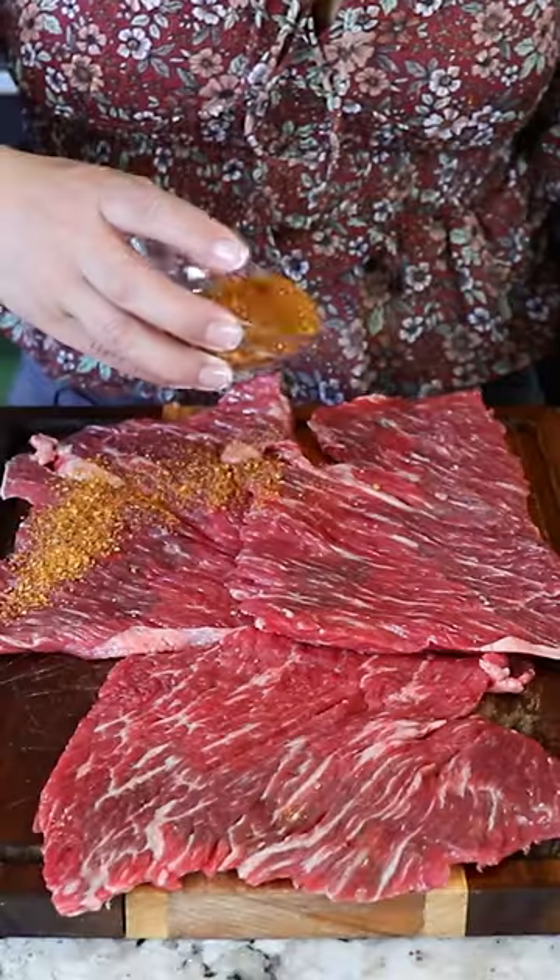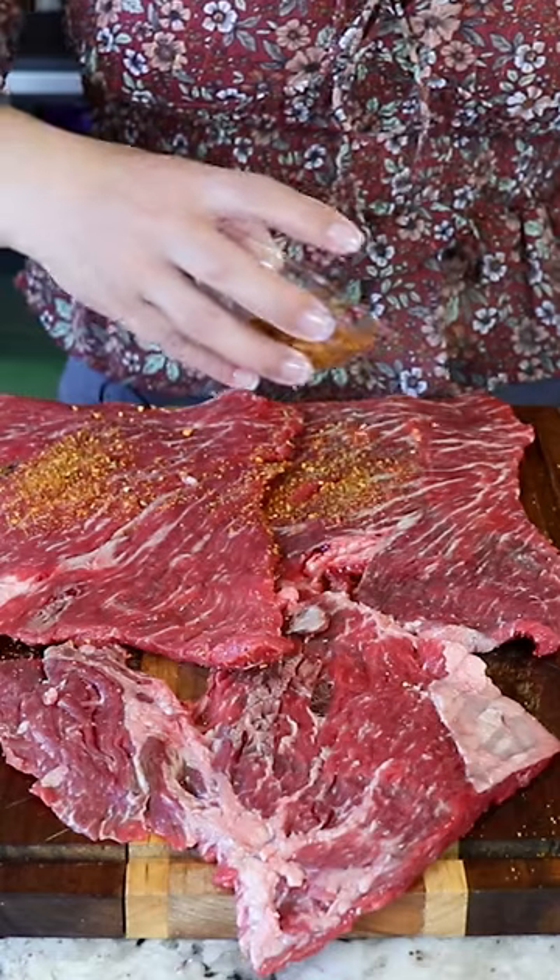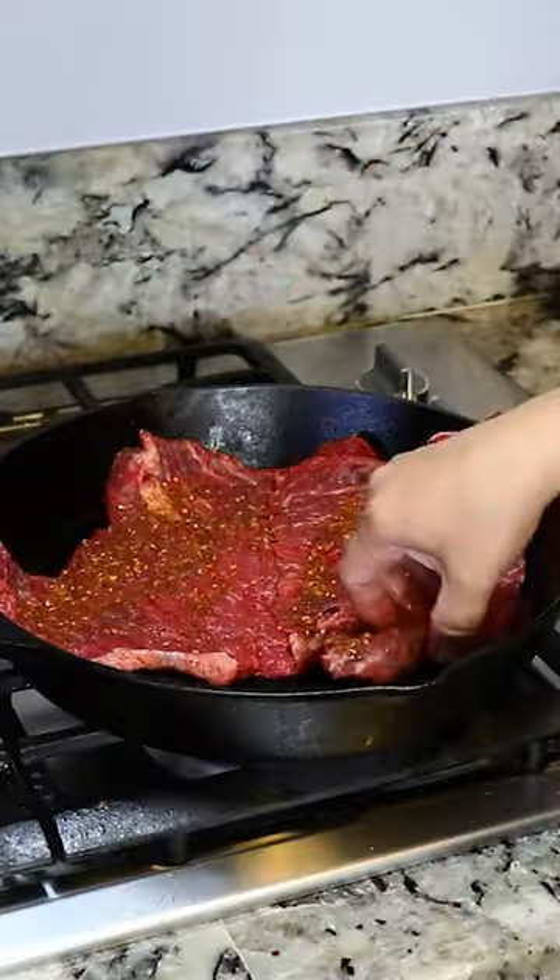I'm gonna start by seasoning the meat with carne asada seasoning. Make sure to season both sides. I'm using one and a half pounds of flat meat, carne ranchera.